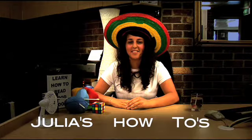Hello, welcome to Julia's How To's. Today I'm going to show you guys how to solve a Rubik's Cube.